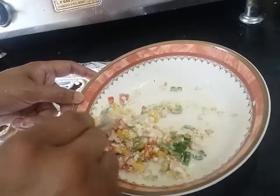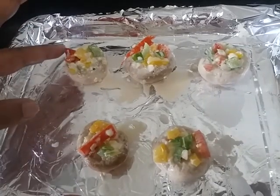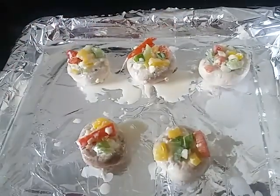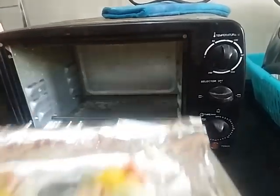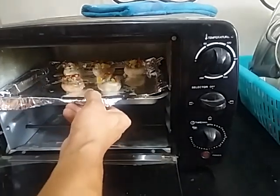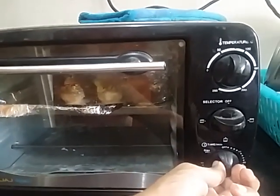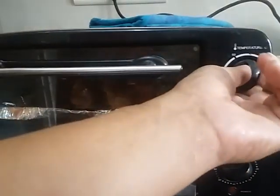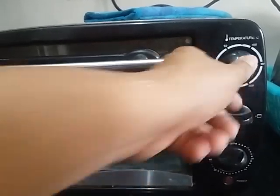Our stuffing is ready. Now we have put our stuffing in the mushrooms and this will go in the oven. We will bake our mushrooms for 10 to 15 minutes on the upper element at 200 degrees Celsius.